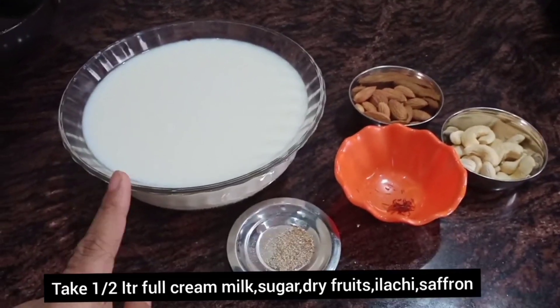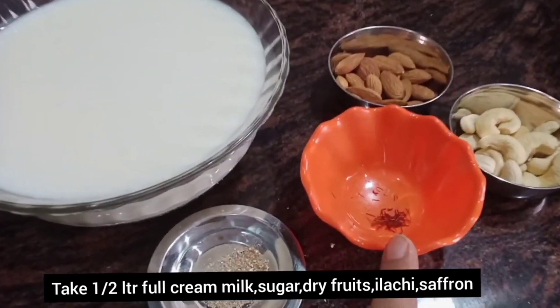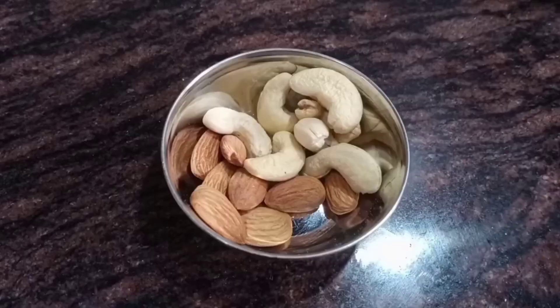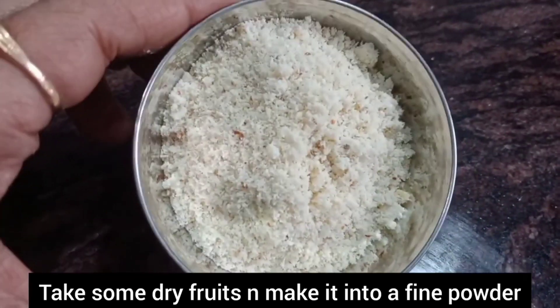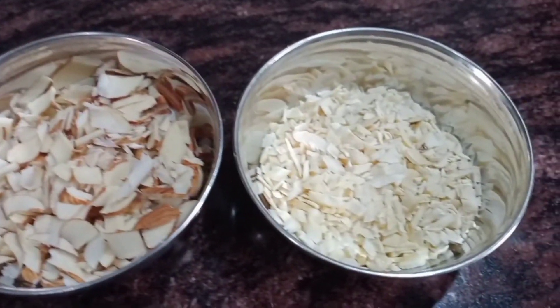We will use 1.5 liters of full fat milk and add full cream to the milk. We will also prepare the sugar and there are some green cardamoms. First, we will add some dry fruits to this.